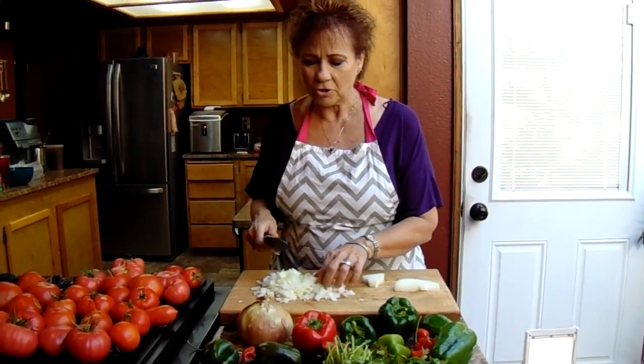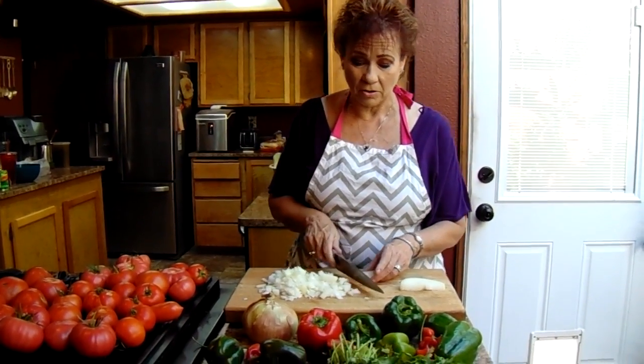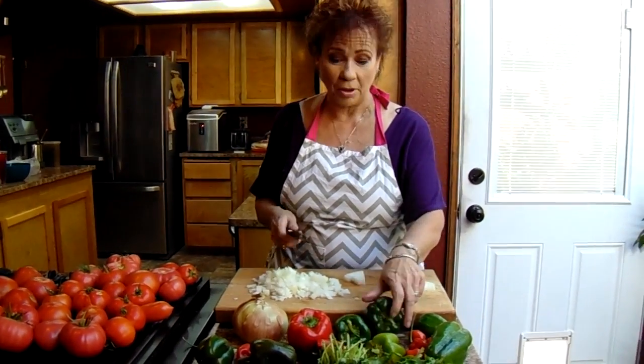We're just getting our vegetables chopped up here while I'm waiting for our water to get going so that we can blanch our tomatoes. I'm starting with the onions and then I'll just move on to the bell peppers.